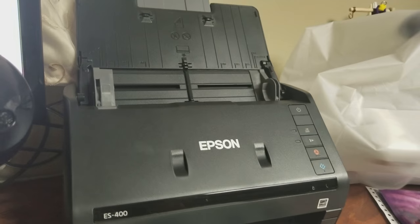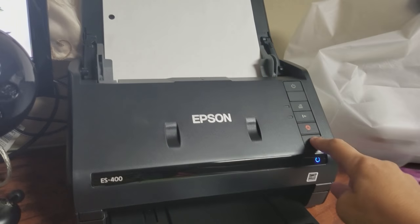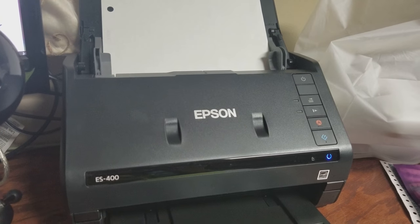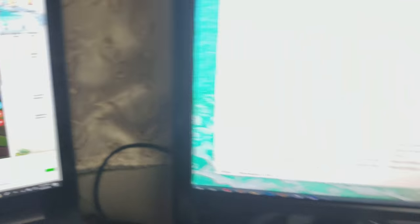This one is really nice because if there are two or four pages to scan, all I have to do is put it in there, push that button, and wait for my computer to recognize it — which could be a little bit quicker, but my computer is acting crazy.